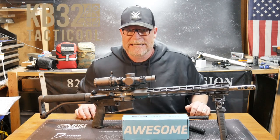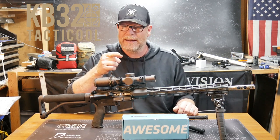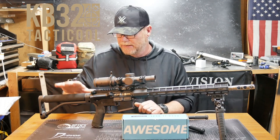Alright guys, KB32 here, check it out. We're sitting out here in the Freedom Shack, which is soon to become the Freedom Lounge because I've got two kegs of beer on tap right over there in the Freedom Refrigerator.